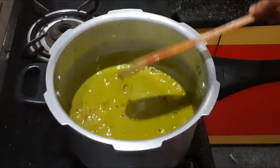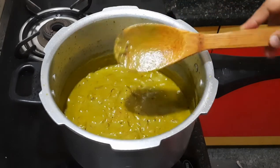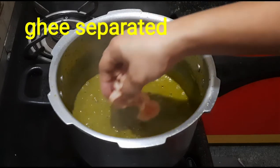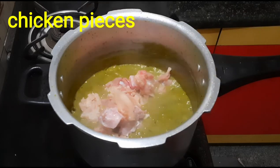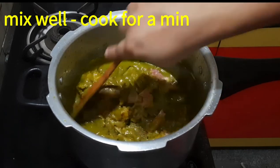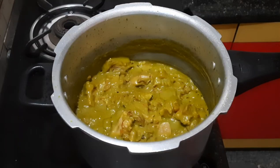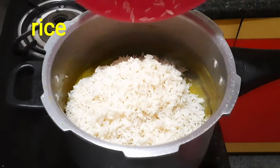Then we will add the dough and the smell of rosemary. We will add the dough and then add the chicken pieces — clean it. The chicken is very thin. Add the rice to the rice.